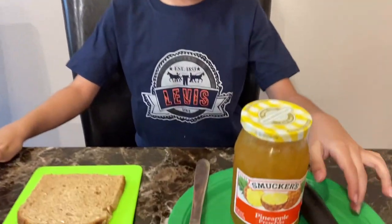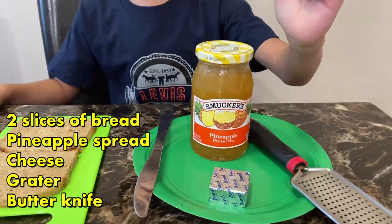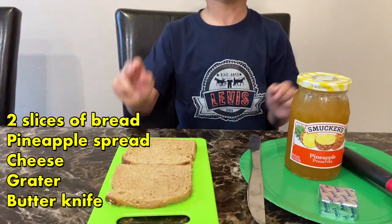Hi friends, welcome to Kids Vids! For this video I'm gonna be showing you one of my favorite foods, which is pineapple cheese sandwich. This is a quick snack for everybody. The ingredients you need are a grater, some pineapple spread, my favorite Amul cheese, a knife, and two slices of bread. Let's get started!